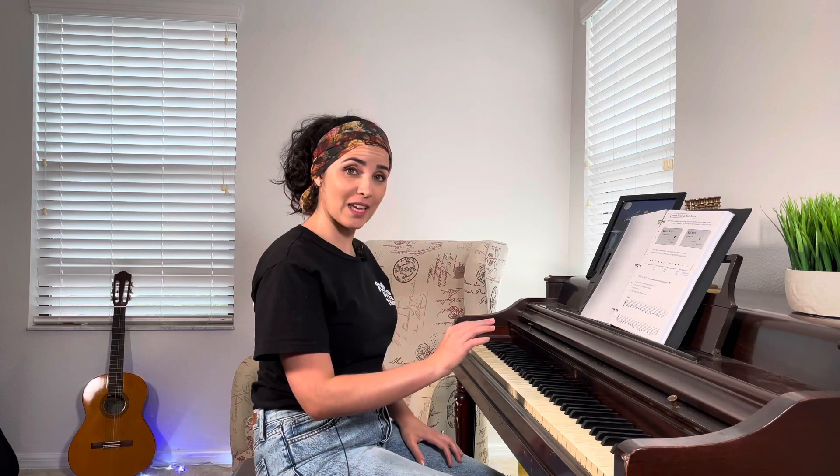Now we're going to try to put it together. I understand this could be a little more advanced, so if you need to stop and just practice the right hand first and then the left hand, do that. When you are sure that you have it, then you can try to put it together.